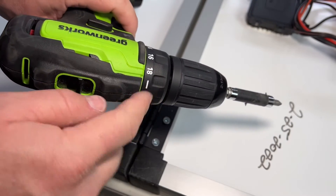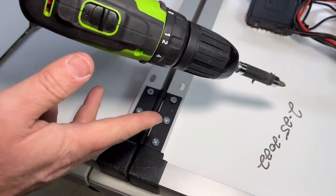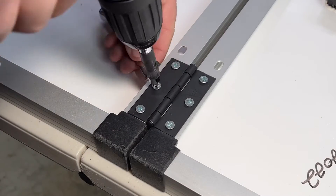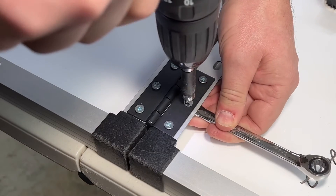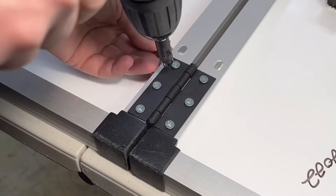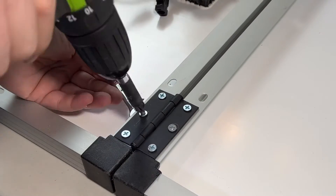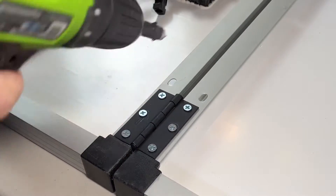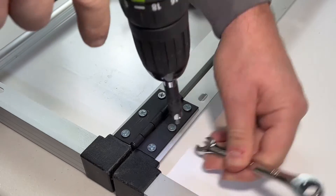Go ahead and tighten them down, but use your cordless drill and use the clutch. A lot of people don't use the clutch and end up stripping the heads of screws all the time. Set it to about number one or two so we can do a pre-tighten without damaging any of the threads or the bolt heads. Then go to about 12 on the clutch to do a final tighten and move on to the next step.